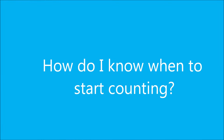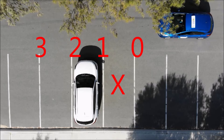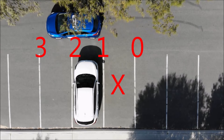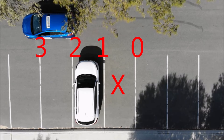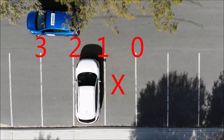Some people have trouble working out where to start counting, so the easiest thing to remember is that line zero and line one are the lines that surround your chosen bay. Then just proceed up to line three, stopping in the usual spot, put the car into reverse, and turn the indicator off.